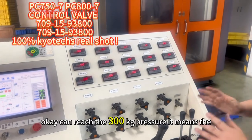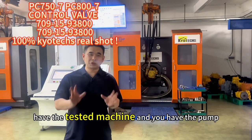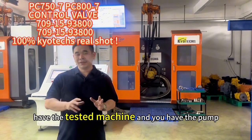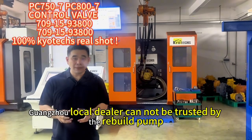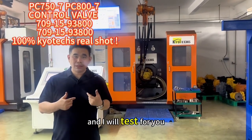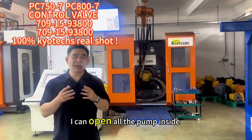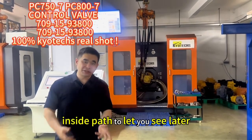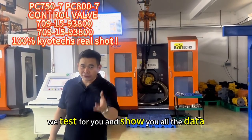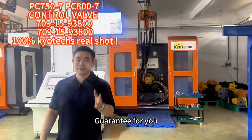It means the control valve is okay to use. I have the testing machine and you have the pump. You cannot trust the Guangzhou local dealer for selling the rebuilt pump. You can send it to me and I will test it for you and show you the true data. I can open all the inside parts to let you see. This gives you more warranty.